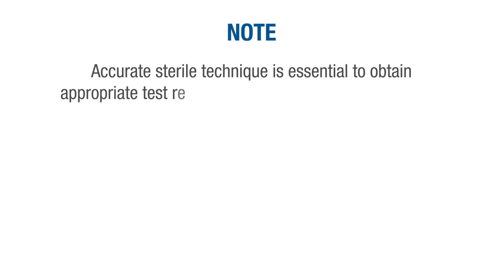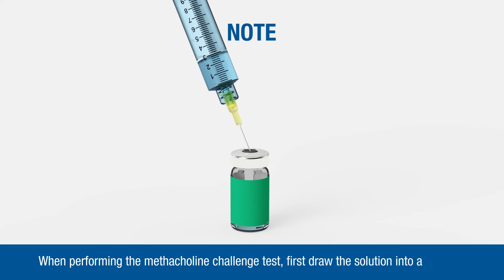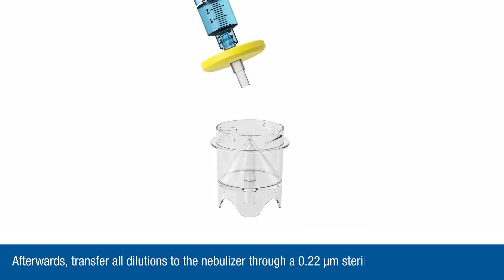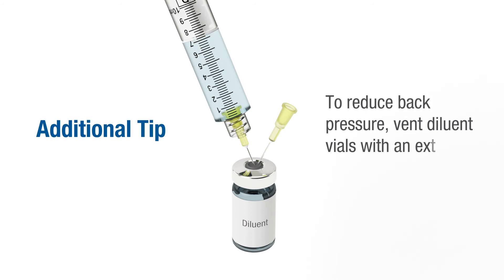Accurate sterile technique is essential to obtain appropriate test results while maintaining patient safety. When performing the Methacholine challenge test, first draw the solution into a syringe. Afterwards, transfer all dilutions to the nebulizer through a 0.22 micron sterile bacteria-retentive filter. As an additional tip, to reduce back pressure, vent diluent vials with an extra needle as needed.